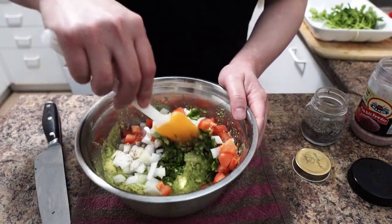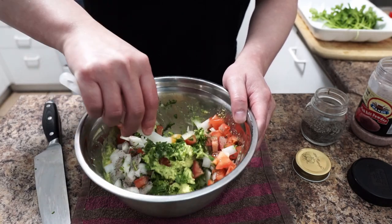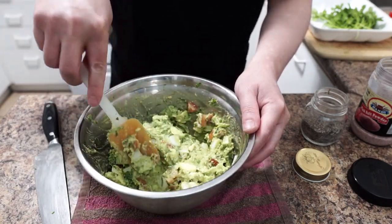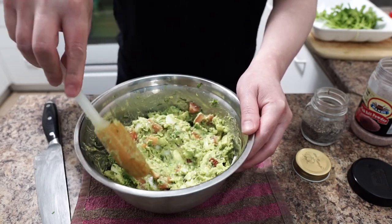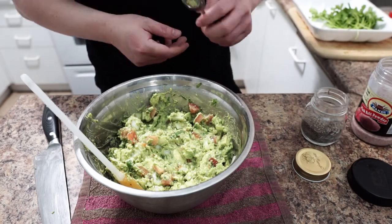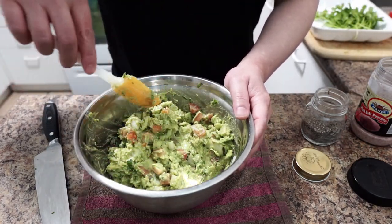Mix them all up. Give it a little taste.